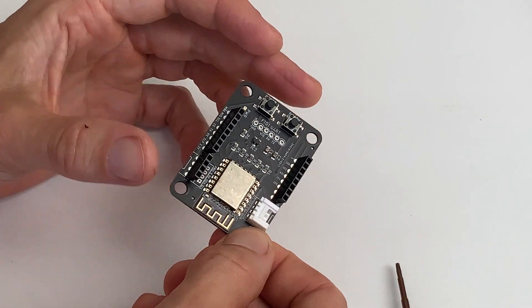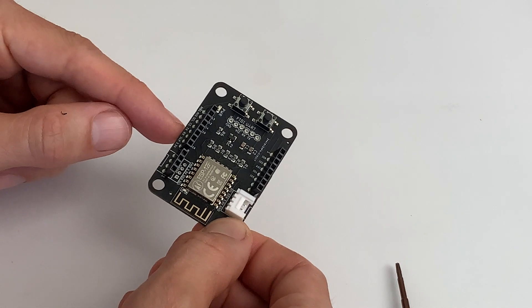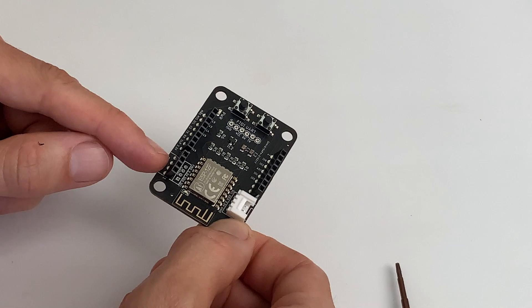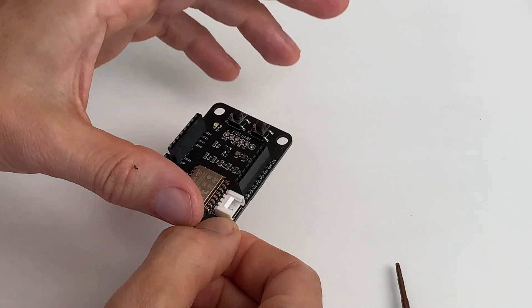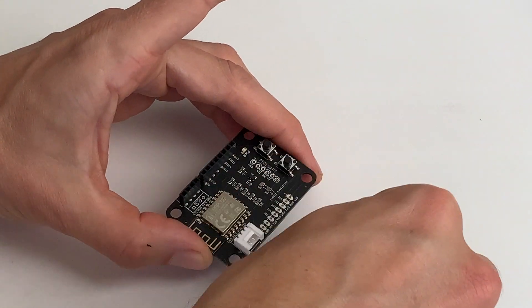Everything is in place. Remember, this is the way to mount it: RX on the RX/TX side, you mount the four-port header, and on the other side is the growth port. Let's start with the lowest component first and fix the growth port.